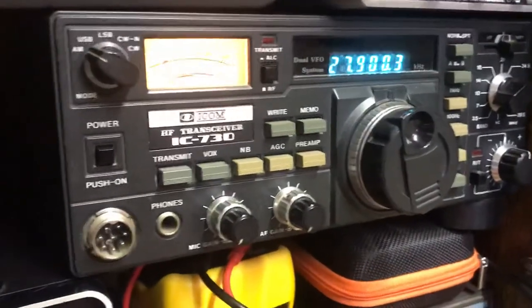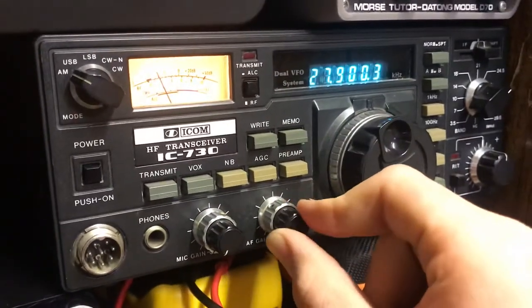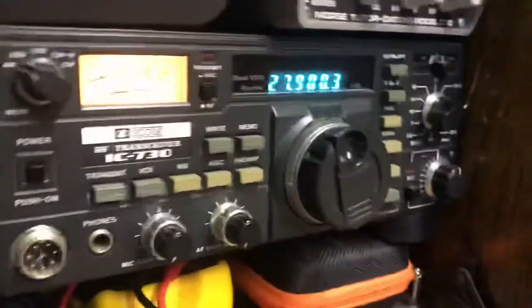It's got VOX installed — everything you'd want. This is the AF gain. And then behind it I've got the RF gain, which as always is set to max.